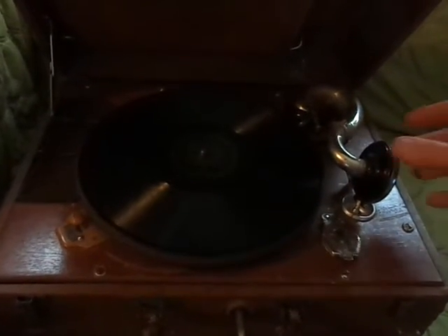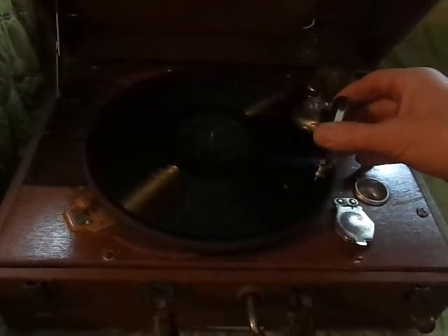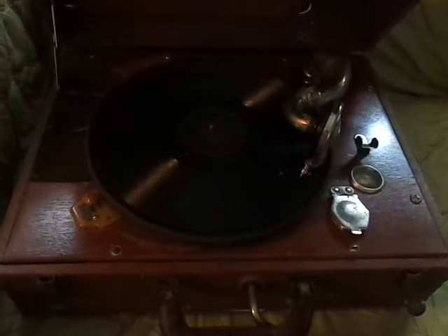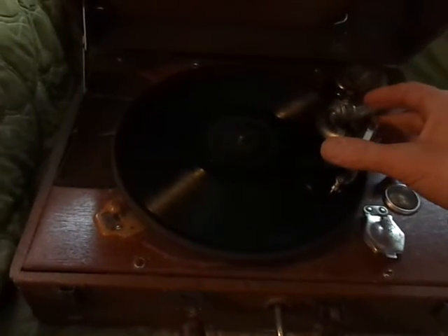There's a little bit of a close-up, and there's the release lever. I've already wound it up, so I'm going to release the lever, which gets the table turning. Making sure it's up to speed, then move the arm in.